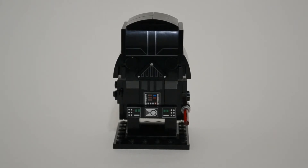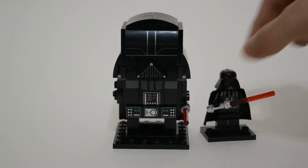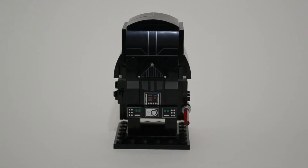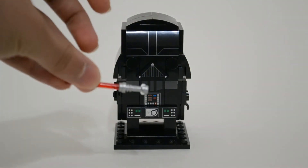I mean, it reflects this. That's a real Darth Vader minifigure to scale. The Darth Vader minifigure comes with a lightsaber. I replaced mine with an old hilt because it's for display.